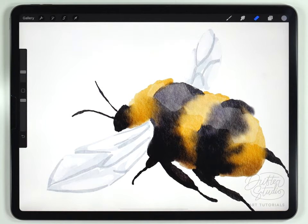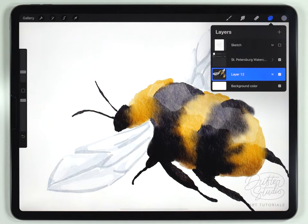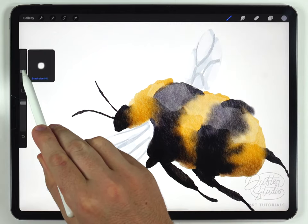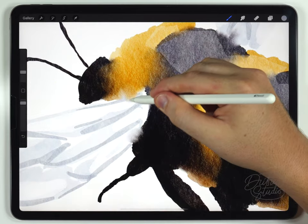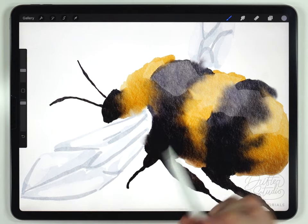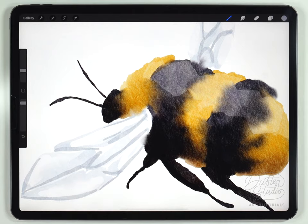Next I'm going to merge the wings together with the body of the bee by opening the layers panel and pinching those two layers together. I want to blend them very lightly, so I'll grab the water blender brush at a pretty small size — maybe 10% — and just blend the junction a little bit. As an optional step, you can also use a slightly larger size to blend the wings a little bit, but I wouldn't get too carried away. The wings aren't the main feature — they can look good any way you do them as long as the body of the bee is done well.